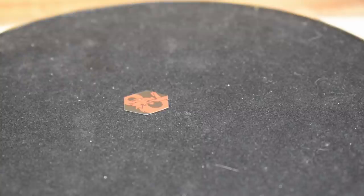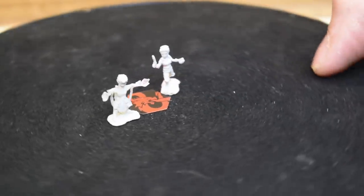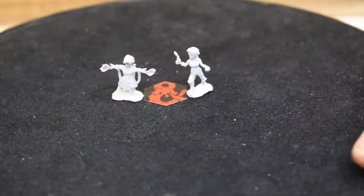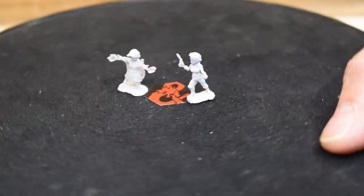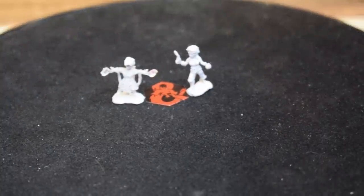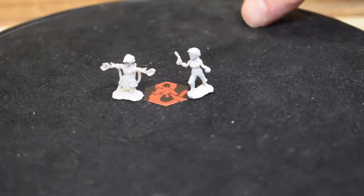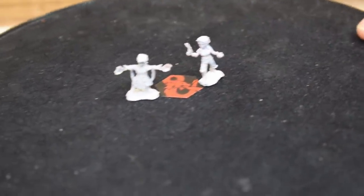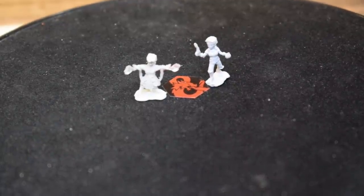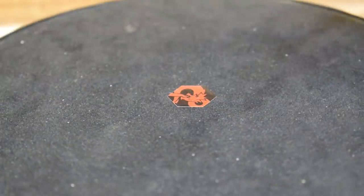Moving on to our gnome artificers from D&D Nolzur's Marvelous Miniatures. One looks like they have a gun or wand of some kind. The other is awesome — it's got a backpack with dual flamethrower hands, very much like a comic-book accurate X-Men Pyro. It's got goggles on the forehead and a backpack. Very cool — nice to finally see the Artificer class getting representation in the minis, and gnomes too!